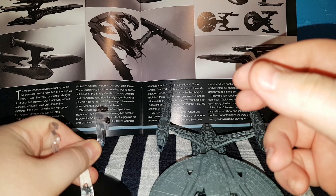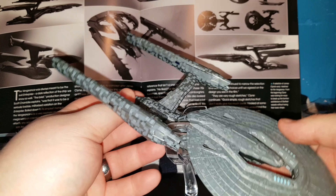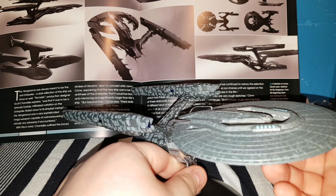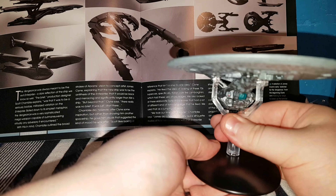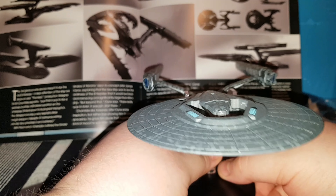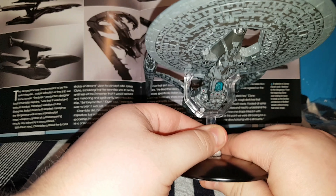You can see the USS Vengeance. Look at the stand — hopefully that goes in okay, because I know that a lot of these stands struggle to get into the actual bases. That's actually in now. Have we got her in? Yes, we do. There we go. That is what she looks like on the stand.